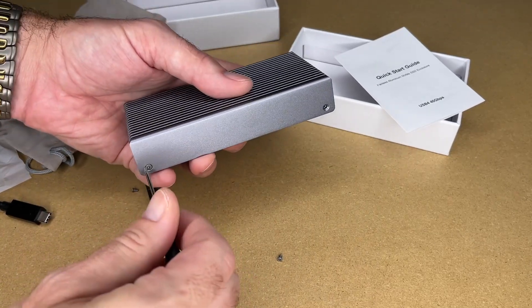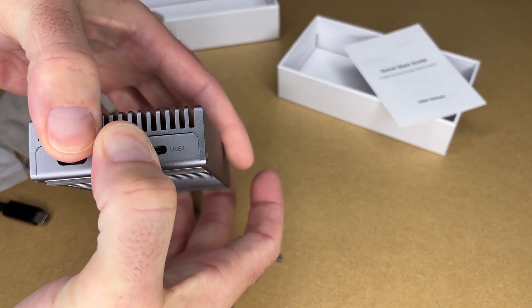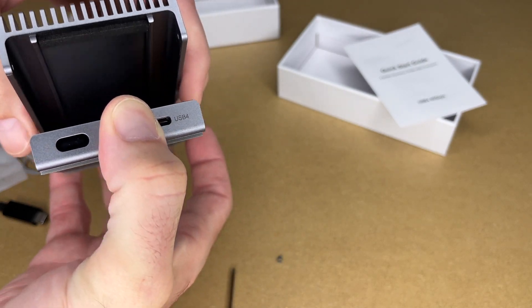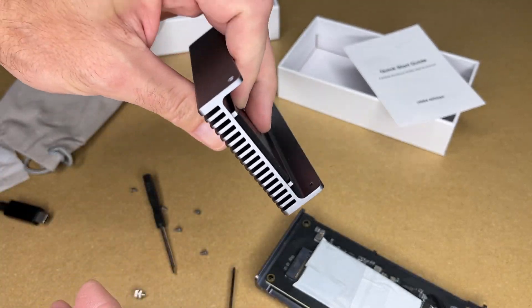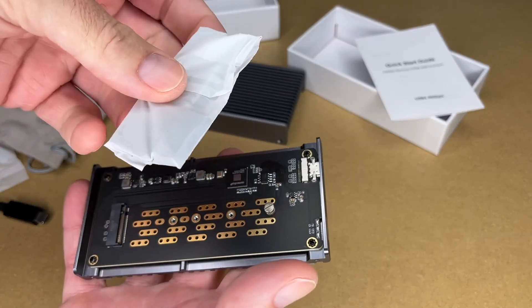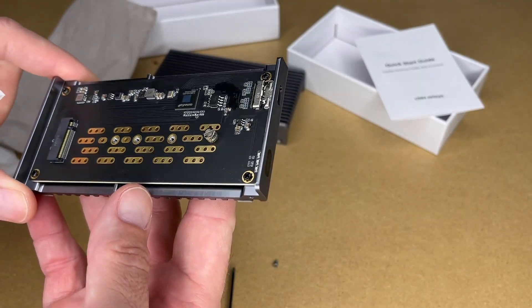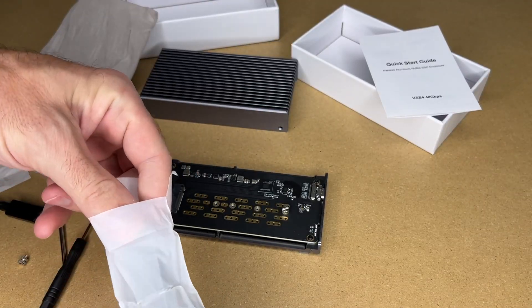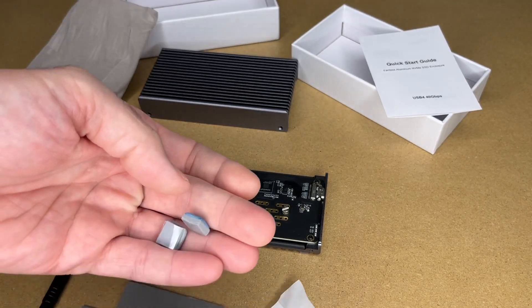It looks like those two extra screws are spares. With the screws out, let's pull this apart. Here's the top — we have foam here and here, and this is just a milled piece of aluminum. Feels very substantial and nice. Then here we have the thermal pads and the circuit board. It just looks really nice. Looks like we got two pads plus the smaller ones.